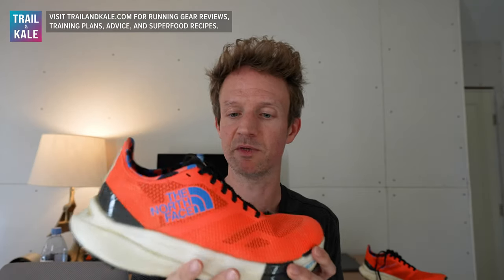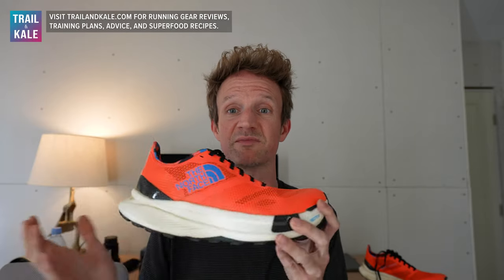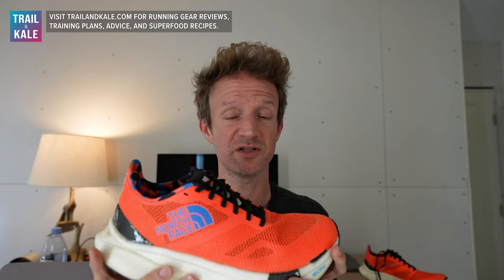Who are the North Face Summit Vective Pro trail running shoes for? Probably someone with deep pockets and a high pain threshold — I joke, they're not that bad. There are a few pain points and tweaks needed for the next version. If you want to race hard and are willing to sacrifice a little comfort for speed, the Vective Pro might be worth trying. For the average trail runner who isn't willing to sacrifice comfort for all-out speed, I can't really recommend these shoes — especially at $250, I'd expect a near-perfect trail running shoe.